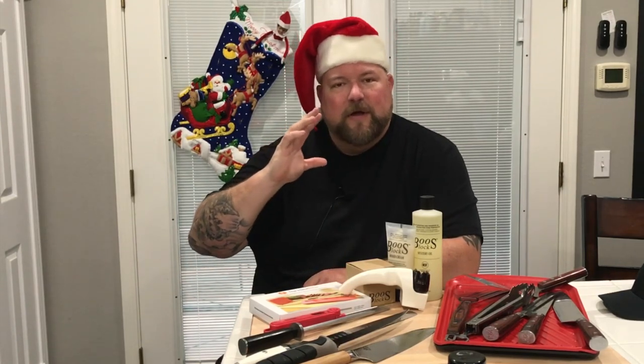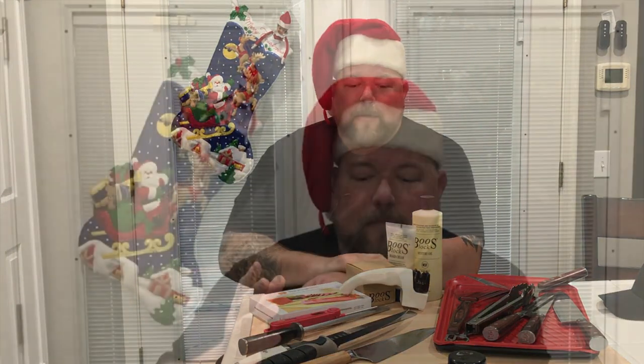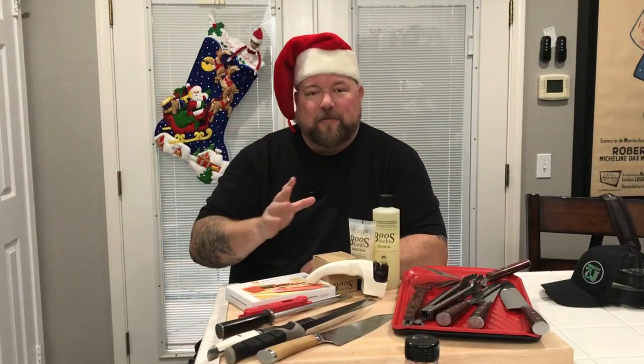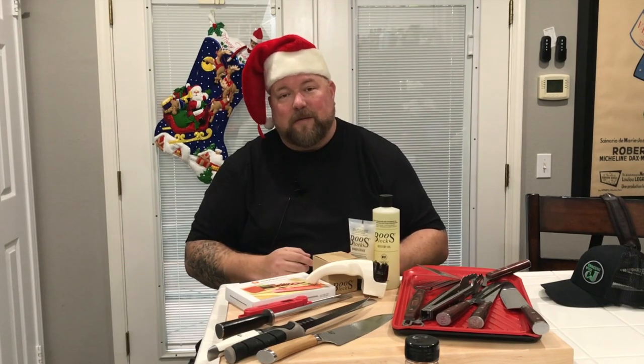We're going over my holiday gift giving guide — for the chef in your life, the griller, the pitmaster, whatever. These are the tools I use every week of the year. I want to share them with you guys. I'll be honest and straightforward — it's also to help the channel out because there are Amazon links for all these items down below. It doesn't cost you anything more to use them, but it helps out the channel.